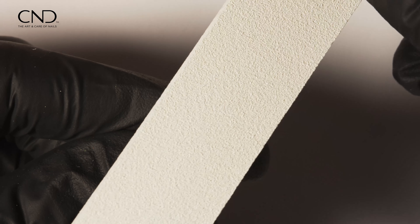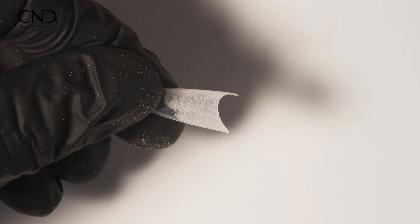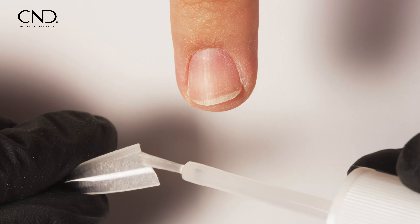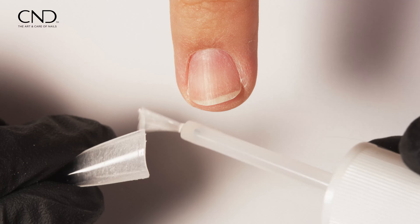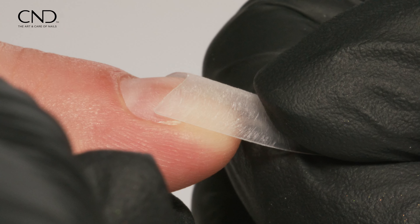Achieving the perfect tip fit is crucial. Begin by refining the natural nail-free edge to match the shape of the tip contact area for the best fit. Pre-tailor the tip to guarantee a snug fit, eliminating gaps or bubbles.